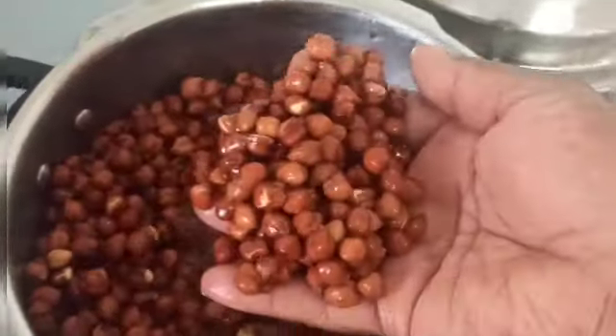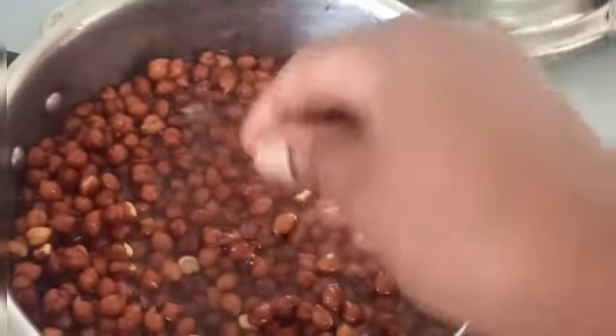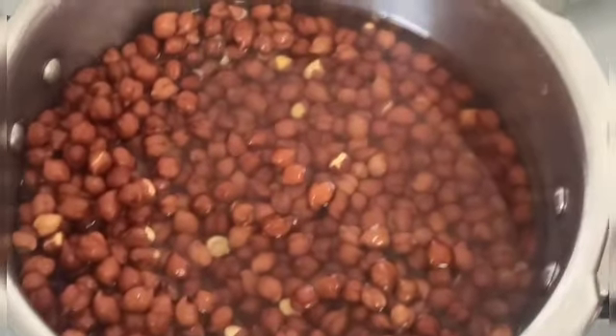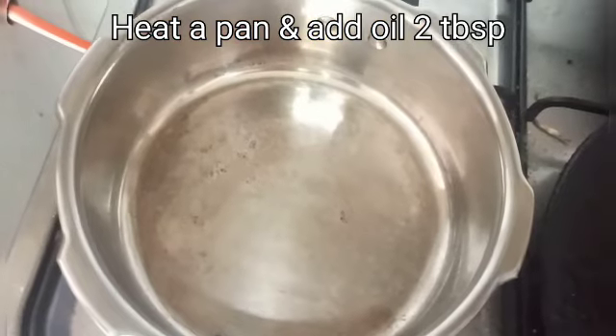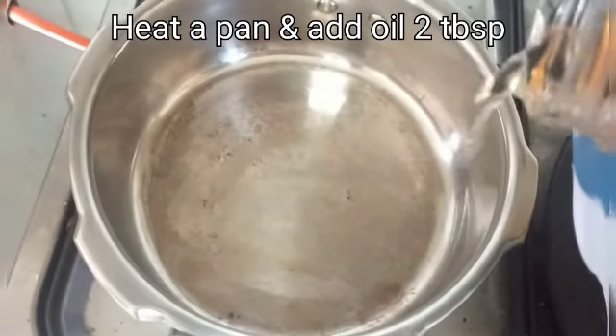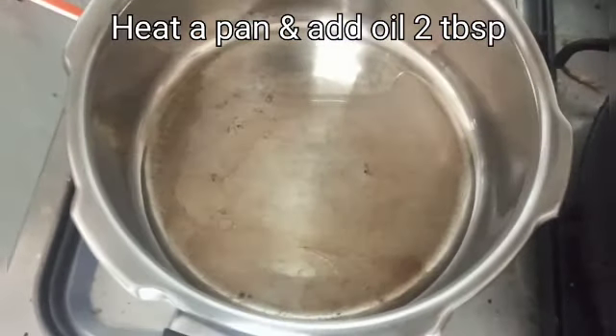We wash it and ask the cookers to wash it — that will be airtight. You can close it in the cooker overnight. In the night, we will soak it for 4 hours in the pan.